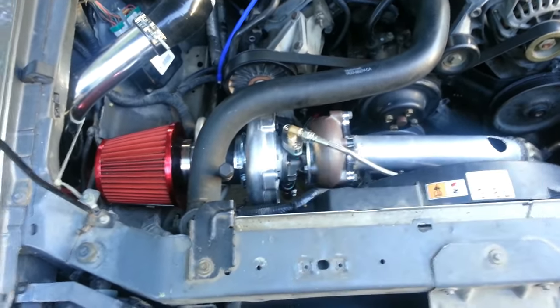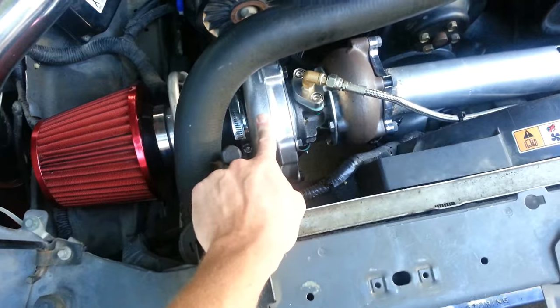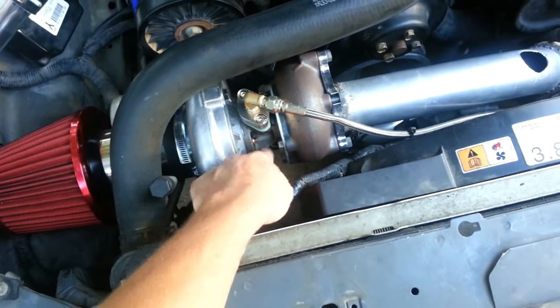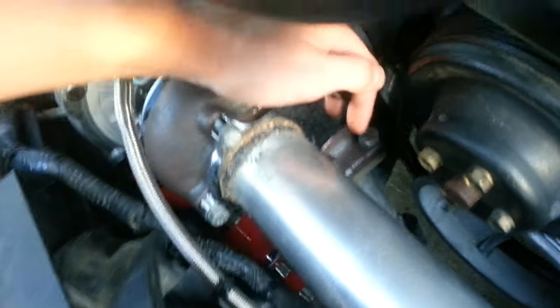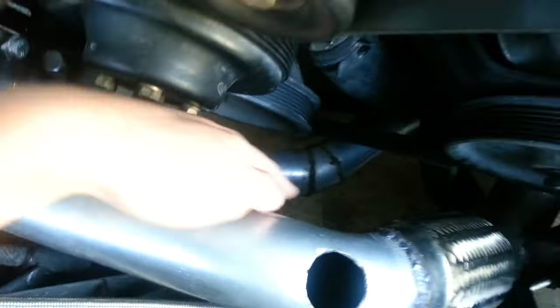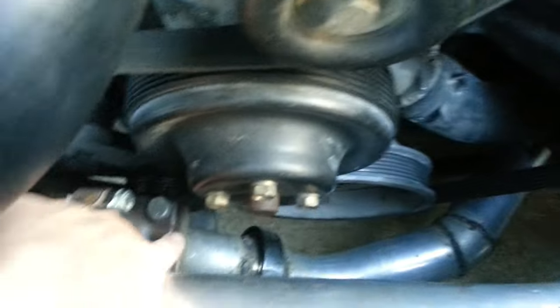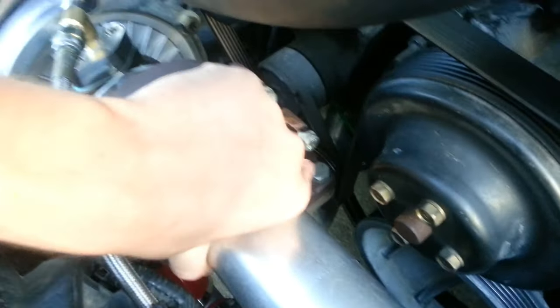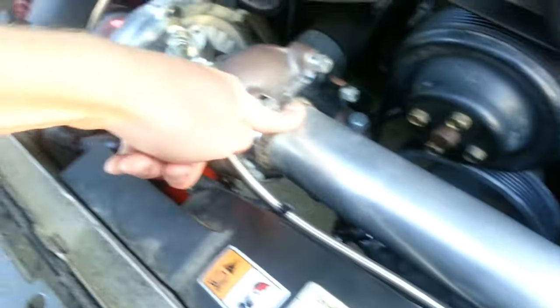A turbo is composed of three different parts: there's a compressor wheel, which is often called the cold side; there's a center shaft; and there is an exhaust wheel or exhaust turbine. On the exhaust side there's a flange coming from the motor where both headers meet — the passenger side header and the driver side header meet right there at the bottom of the turbo flange. The exhaust spins the wheel and then exits through this side.